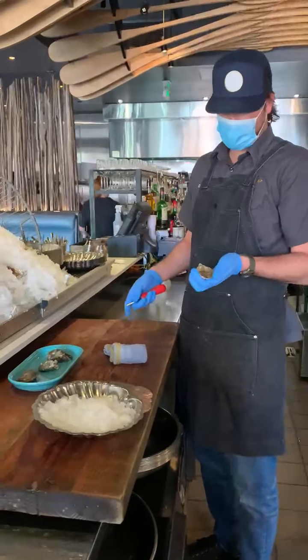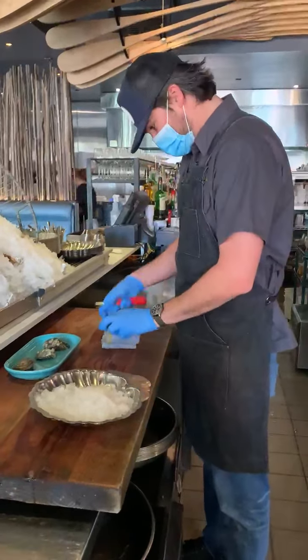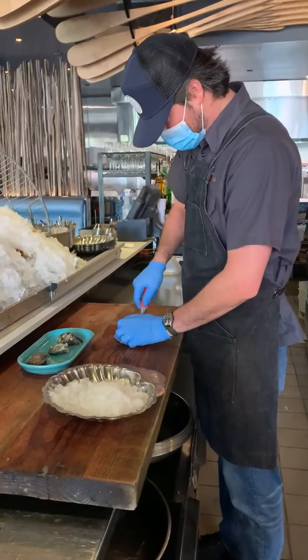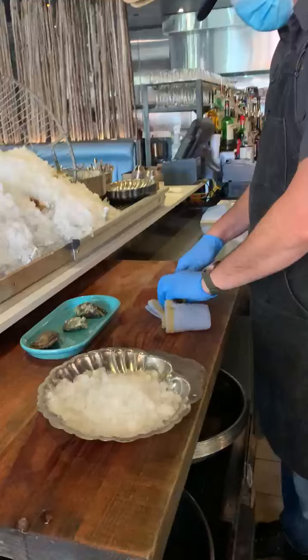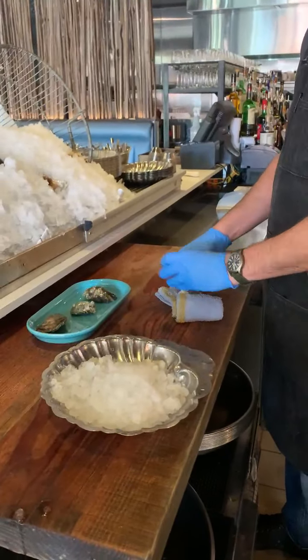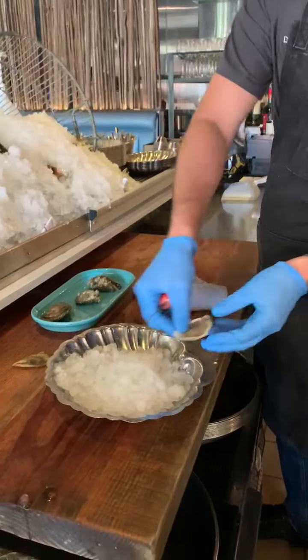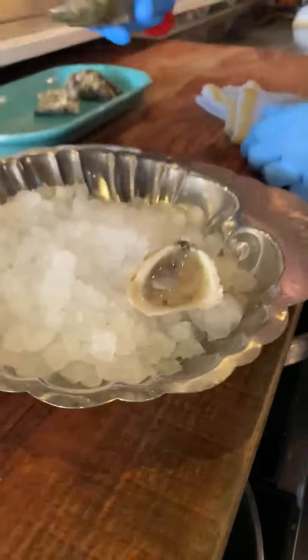All right, now that you've learned a little bit about the oysters, let's go ahead and shuck them first. I got a number nine here, and next we have a naked cowboy.